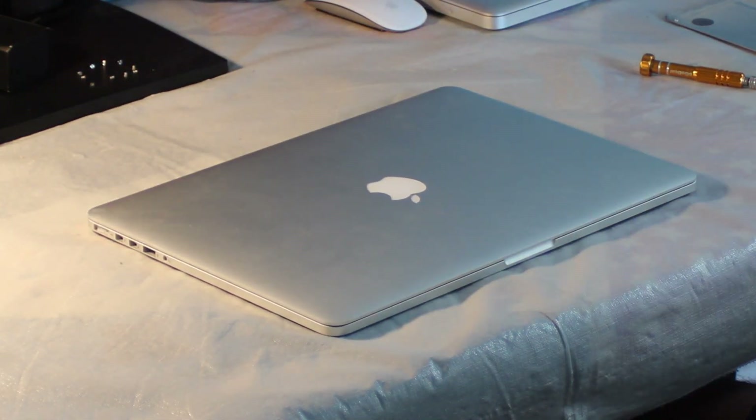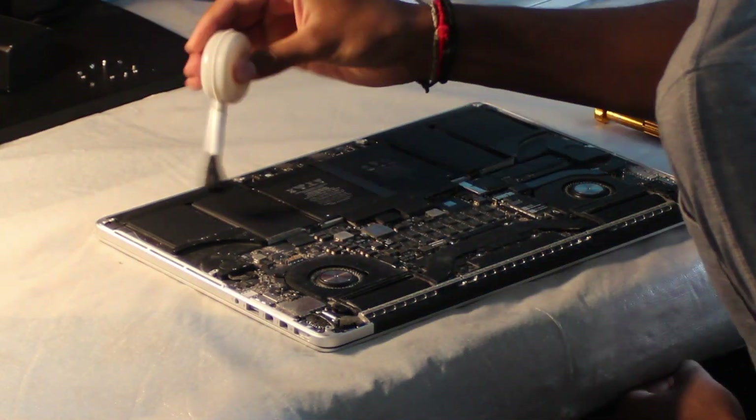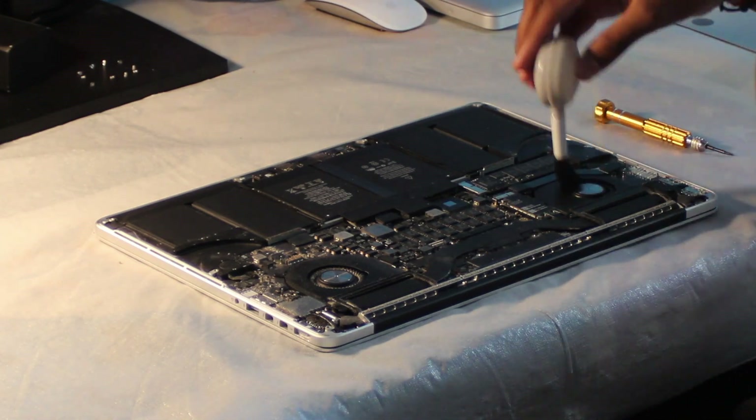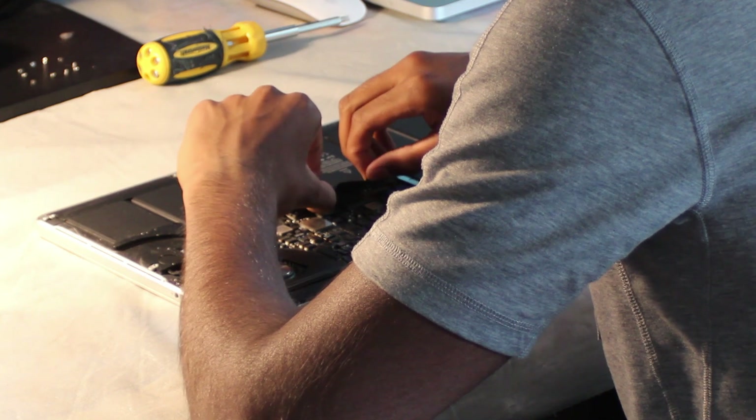Now that we've got the laptop closed, we're going to turn it back over. I did notice that my computer was a bit dusty, so I took a brush and went ahead and cleaned it — just some light brushing to dust it all off rather than compressed air. Before we start anything, it is important to disconnect the battery, so that's the first thing we're going to do. The battery disconnector is located right where the arrow is shown.